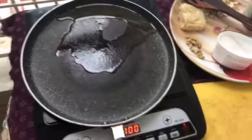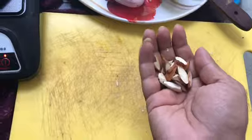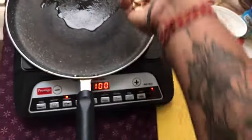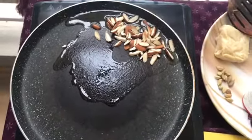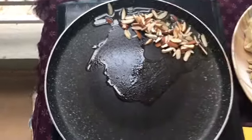Okay friends, we are back. The rice is ready. So now the next step is to fry the nuts. I will cut the nuts into small pieces — almonds. You can cut them according to your preferred size. We have to fry them a little bit.